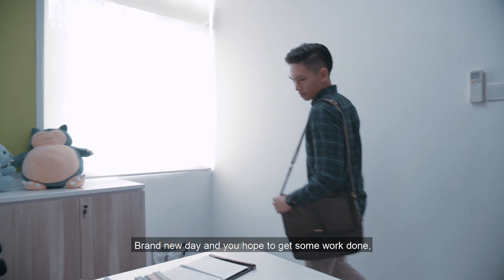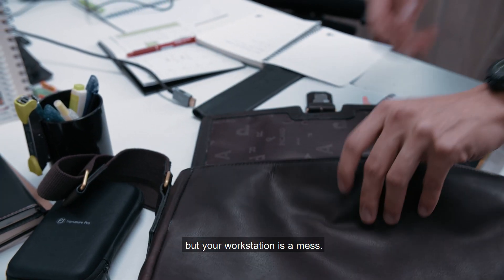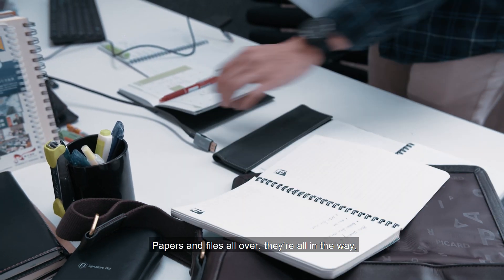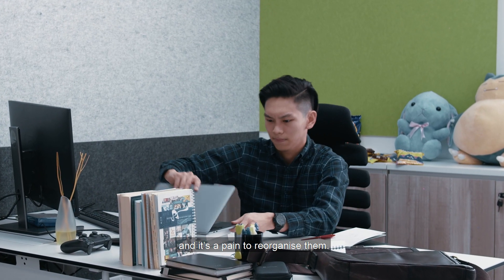Picture this: brand new day and you hope to get some work done, but your workstation is a mess. Papers and files all over, they're all in the way, and it's a pain to reorganize them.